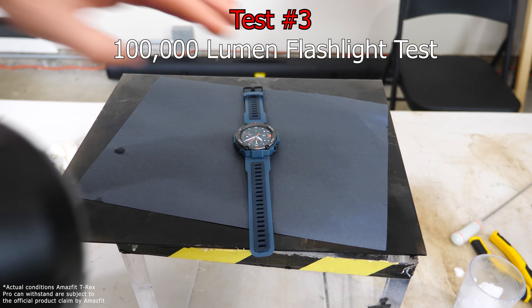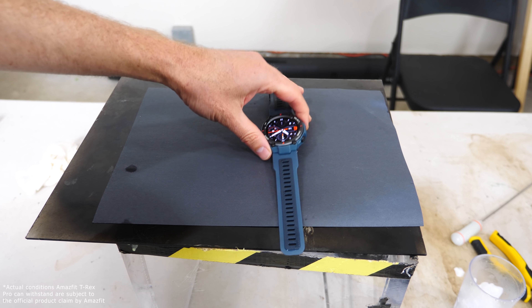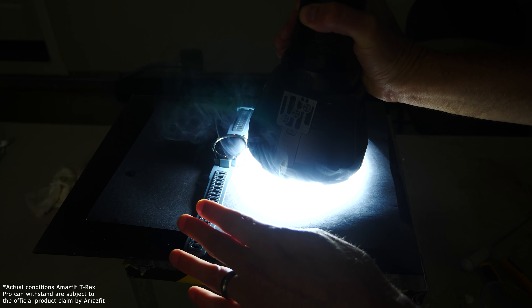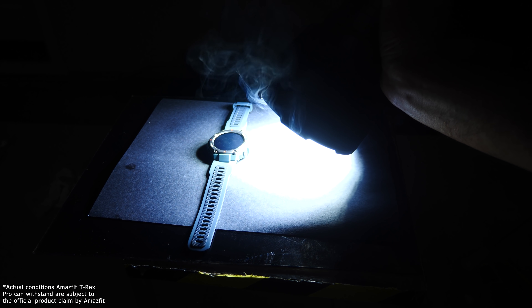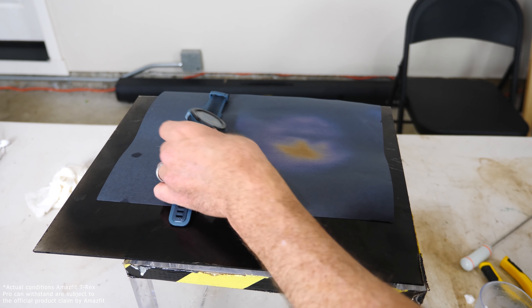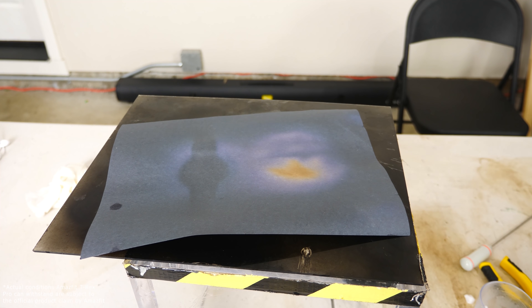Now we're going to be testing what happens when I shine my 100,000 lumen flashlight on the watch. For reference, I have black construction paper behind it. Let's see if the watch can hold up to the heat. Holy cow — the paper is actually smoking! Look at the imprint of the watch here. You can see it's burning the paper around it, but the watch is just fine.